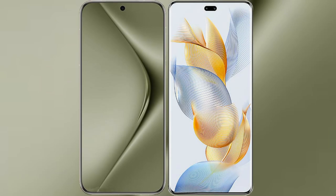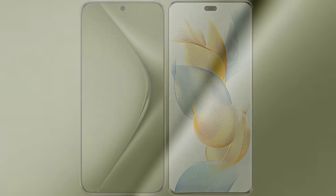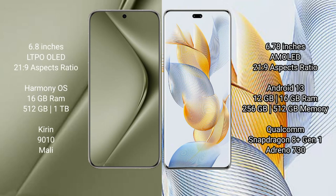I will compare the new Huawei Pura 70 Ultra with Honor 90 Pro. Huawei Pura 70 Ultra comes with a 6.8-inch LPDDR LED display, while Honor 90 Pro comes with a 6.78-inch AMOLED display.